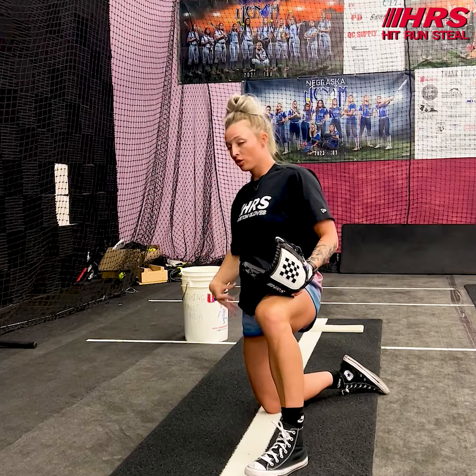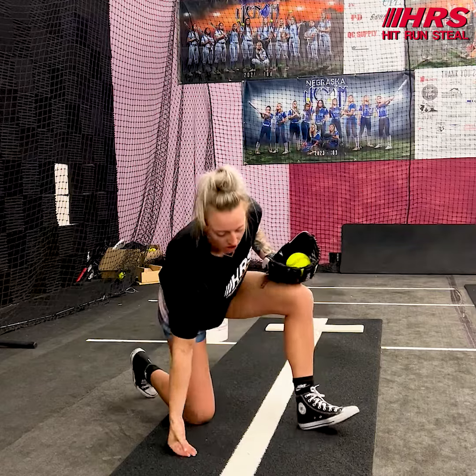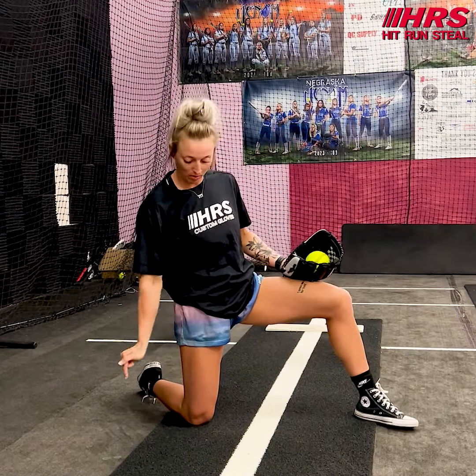So we want to get into that nice stacked position. We're nice and tall — shoulder, hip, and knee on top of each other. And when I'm in this position, I'm nice and stacked on my back side. So when we talk about stacked, that's what we mean: knee, hip, shoulder.